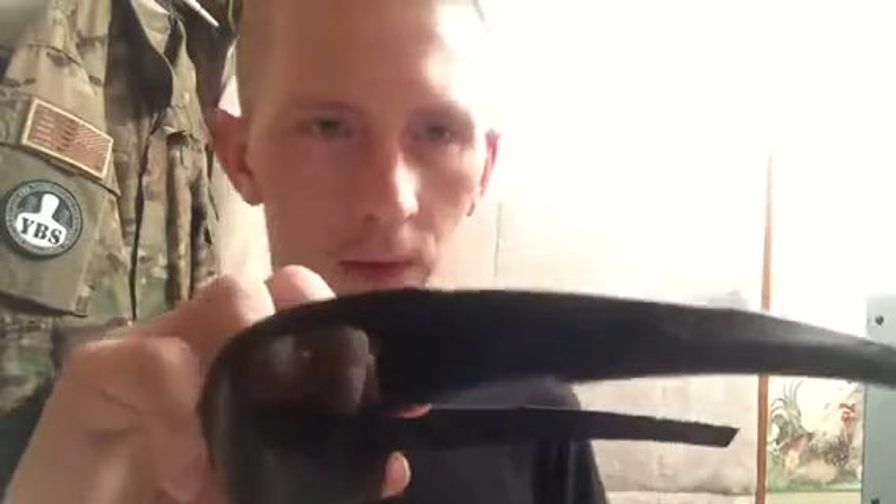Anyway, I just wanted to make a quick video to show you guys these — the Wiley X Valors. I picked them up on Amazon; I think they were about 60 to 70 bucks with shipping. Really good-looking set. Here's the nose piece.